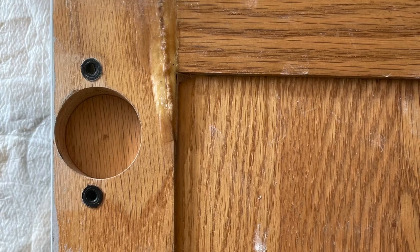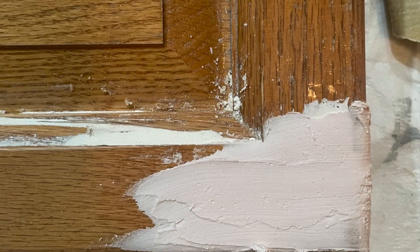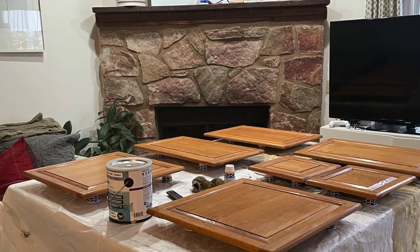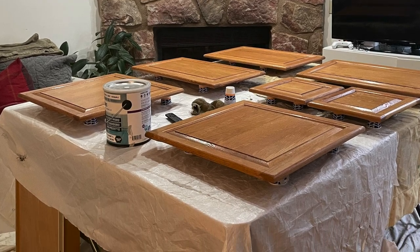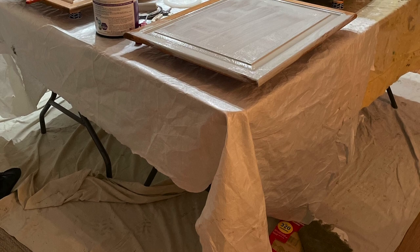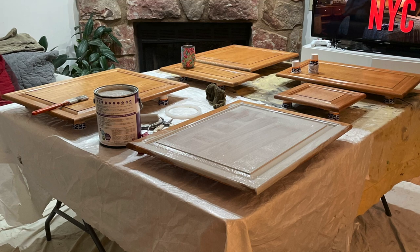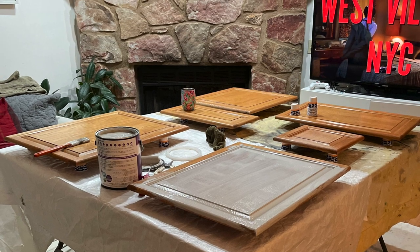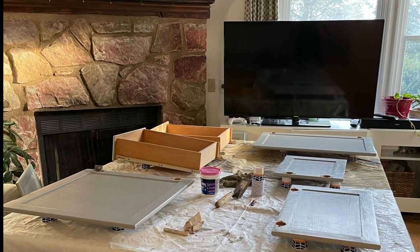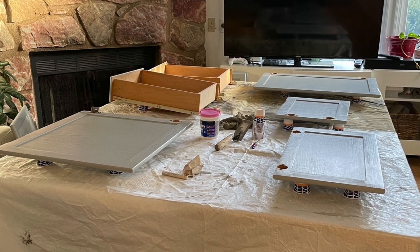My cabinets are about 30 years old and some of the doors needed a bit more attention, so there was some spackling and sanding involved. I used little Dixie cups to prop the doors up so I could paint the top as well as the sides at the same time. I used two folding tables in front of the TV — I did this in January 2021 — so I had plenty of space to take my time, paint, and chill.